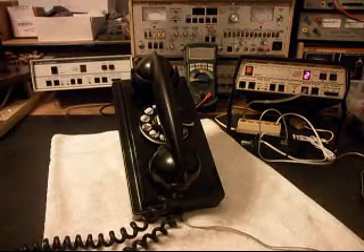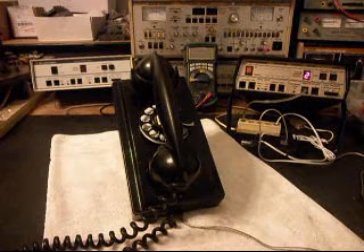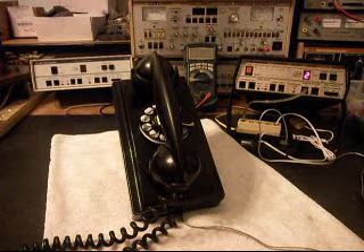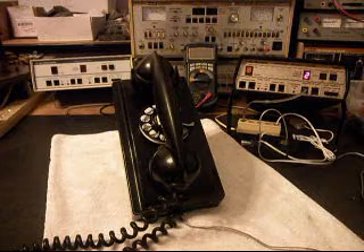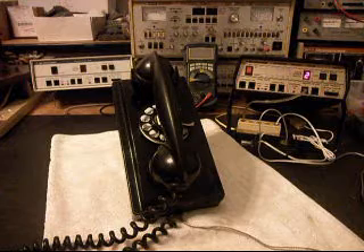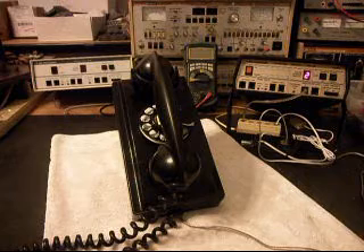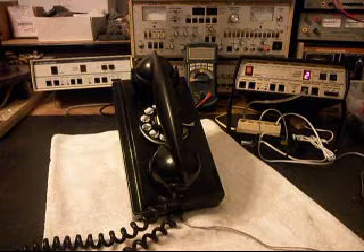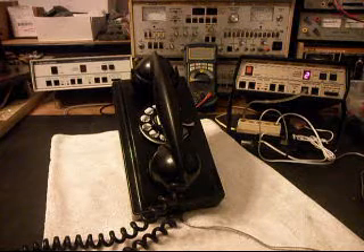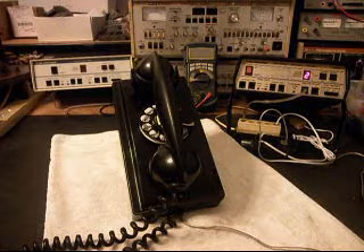Now you may hear the bells tinkle a little bit depending on the line voltage when you dial. The reason for that is we had to adjust the bell for the most action and to be as sensitive as it could, because this bell will pull a lot of ring current out of the telephone line. We want to make sure that it's going to ring with all different types of line voltages, since sometimes your line voltage or ring cycle voltage isn't up to par.